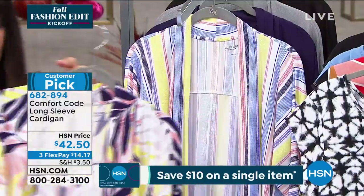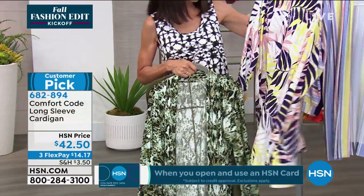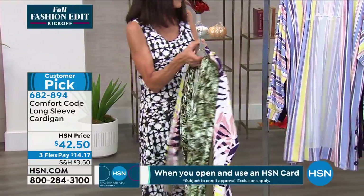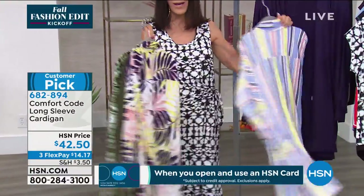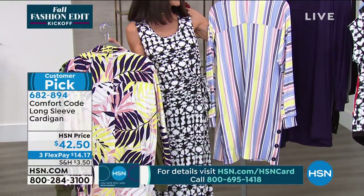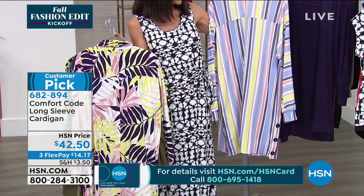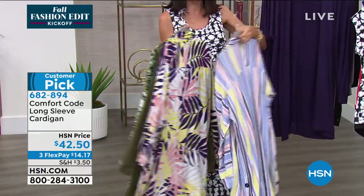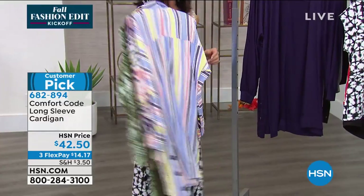Here we have it available in the palm — that's a dark blue palm print — with 170 left there. And then we have it available in the stripe: lighter and darker, this is chambray, mid-tone dark denim, peach, pink, yellow, white, black — very slimming with the vertical stripe. There are 80 left there.